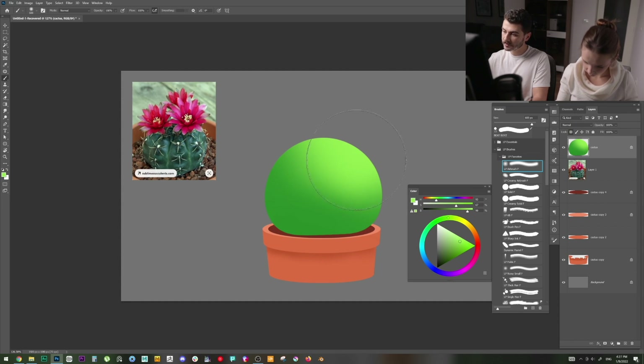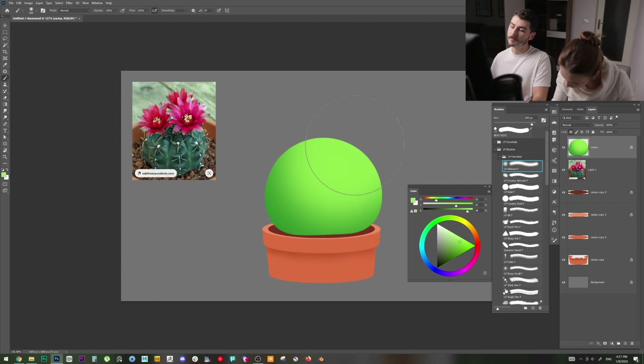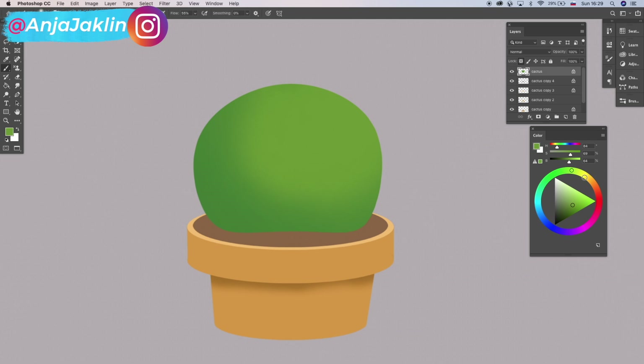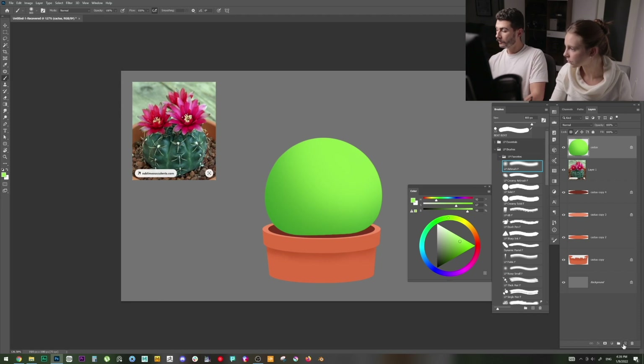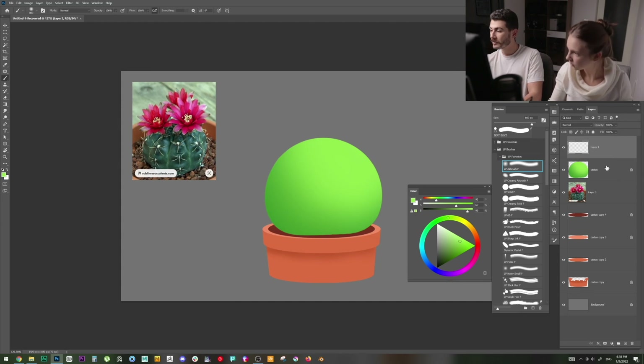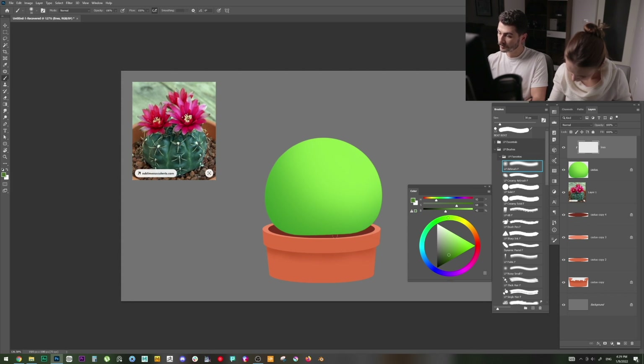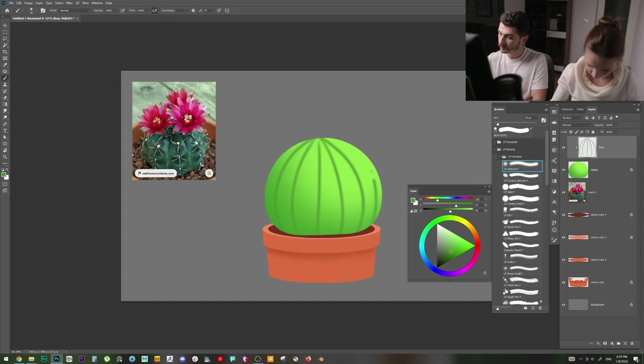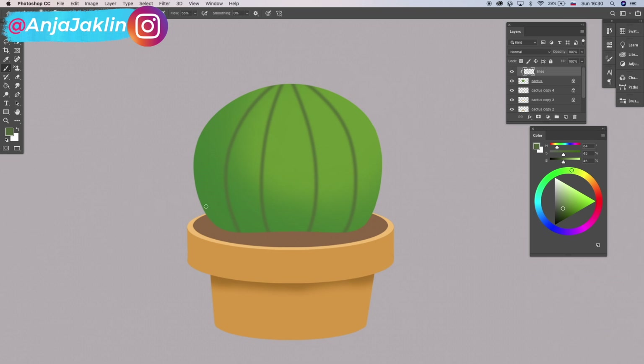If you're shading too much, select the light color and put a couple of touches back in — with a big brush, just a touch looks great. Now let's add lines to the cactus. I'll create a new layer and clip it to the cactus layer — Alt-click between the layers until the icon changes. With the airbrush set very small and a dark color, I'll start making lines that go toward the top.